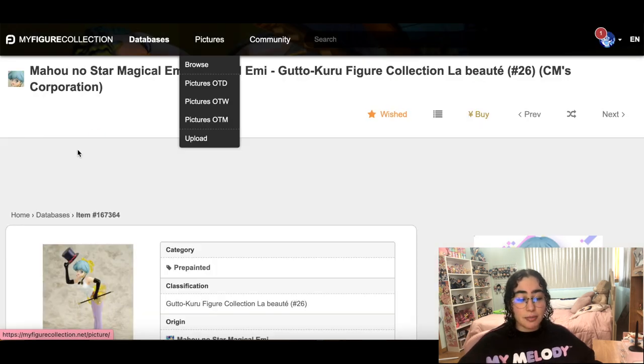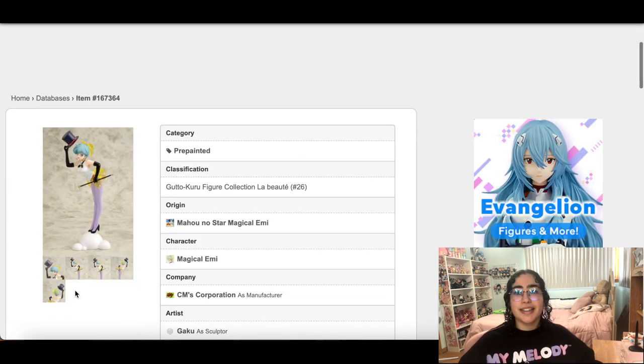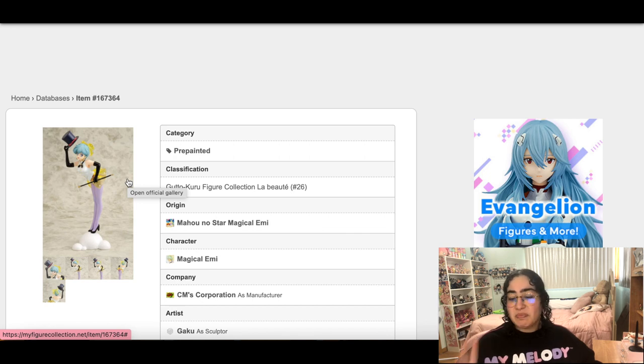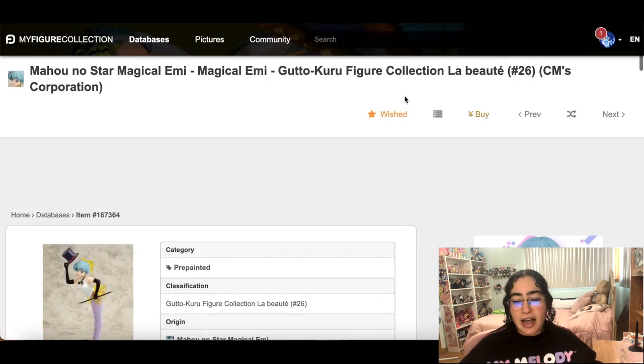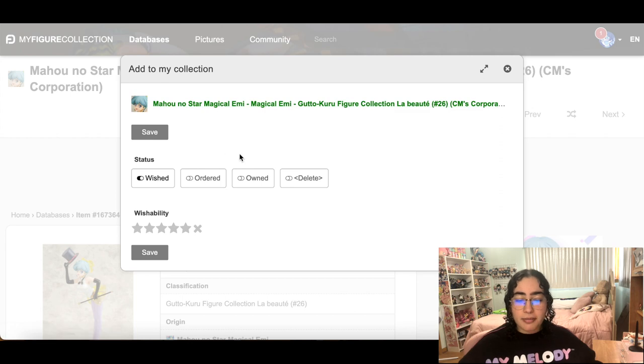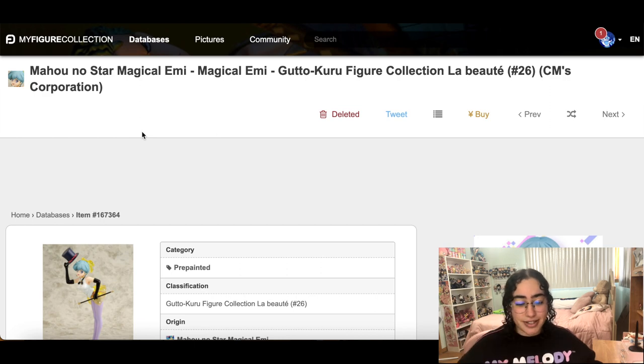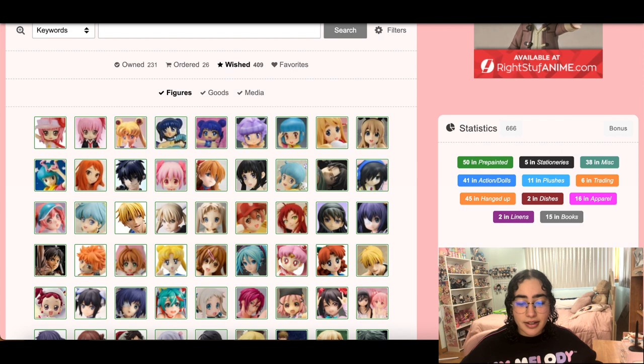I'm going to take this off my wish list because even though she's beautiful and stunning, I've never seen the show in my life. I added her to my wish list so I'd remember to go watch the show — it's been years now and it's not happening. I have a whole anime watch list collecting dust. When I eventually get to it, we'll come back to this figure, but for now let's clean up.